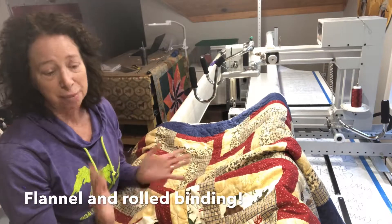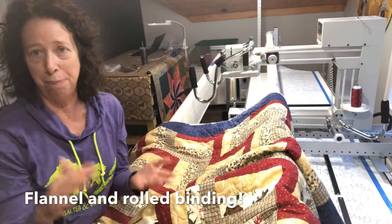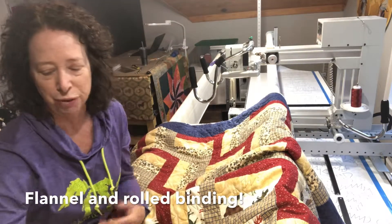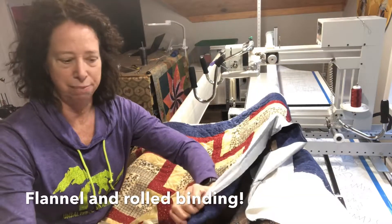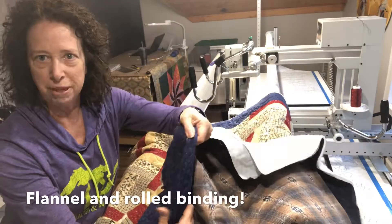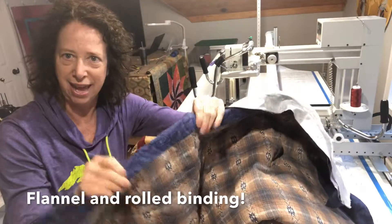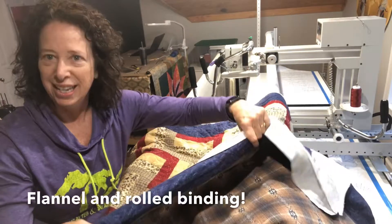One thing this gal is going to do — and I'm glad she let me know in advance — is instead of adding her binding on to the top, she's going to do what's called a roll binding or rollover binding. She'll trim off the batting portion and then roll the backing over the front of the quilt to bind it. On the back you're just going to see that, and on the front it'll be like that — it'll be prettier than what I've just done.